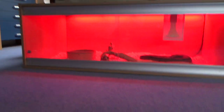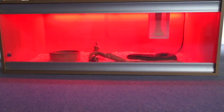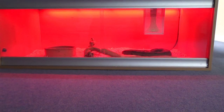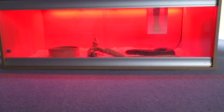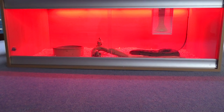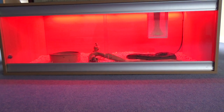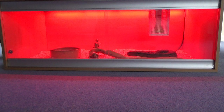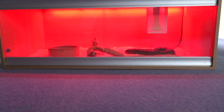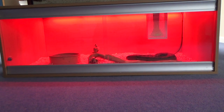We've had this vivarium fully operational and the boa has been in it for about a week. We did have an issue where we forgot to order a ceramic fitment for the heating bulb, so we had to order that separately from Northampton Reptile Center. They gave us a little discount on it as well, which was nice.